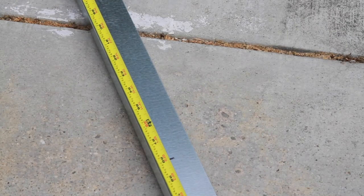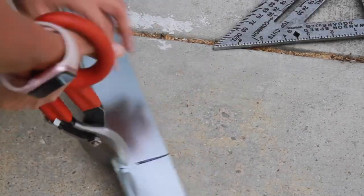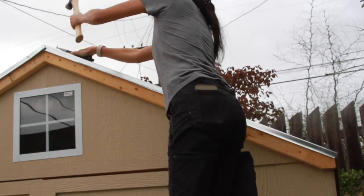So this is how you trim it: I measured, marked, cut with my tin snips, and then placed it on top. That seemed to be a lot easier than cutting it while it was on the roof.